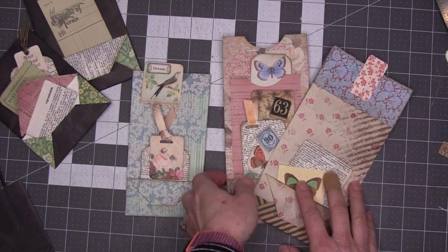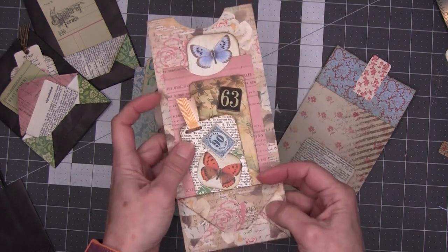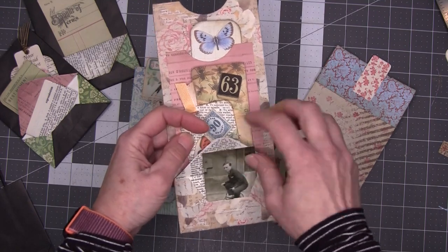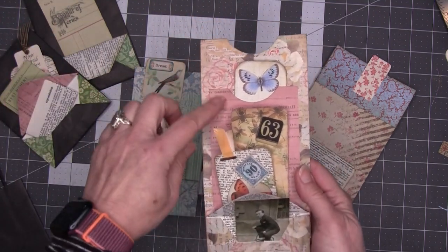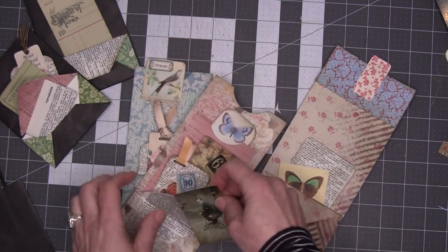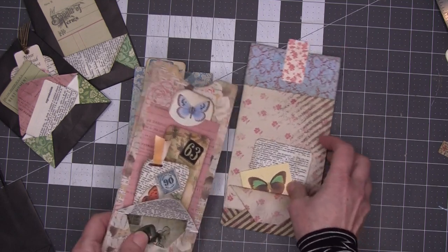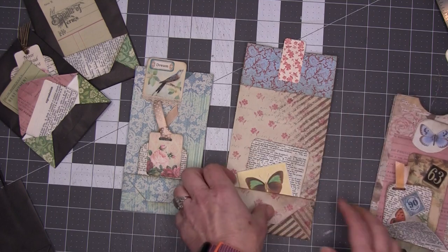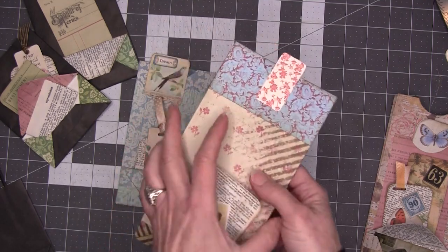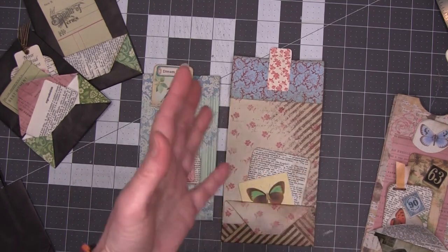I printed these — this is basic scrapbook paper, a 12 by 12 sheet — and it has a little pocket in it with my little bicycle man. It worked out wonderfully; I added this paper for another pocket. Then I started printing other papers, and on this one I printed my own pattern on both sides, which just allowed me to do things that are more me.